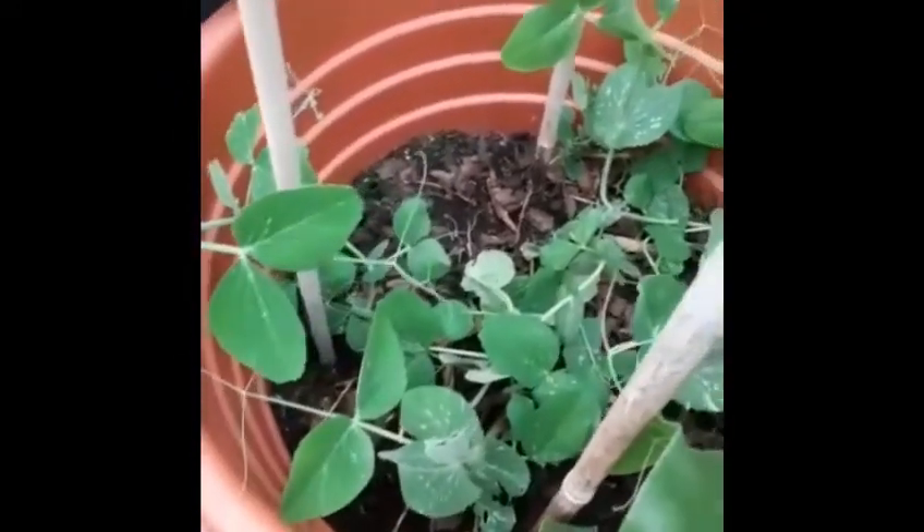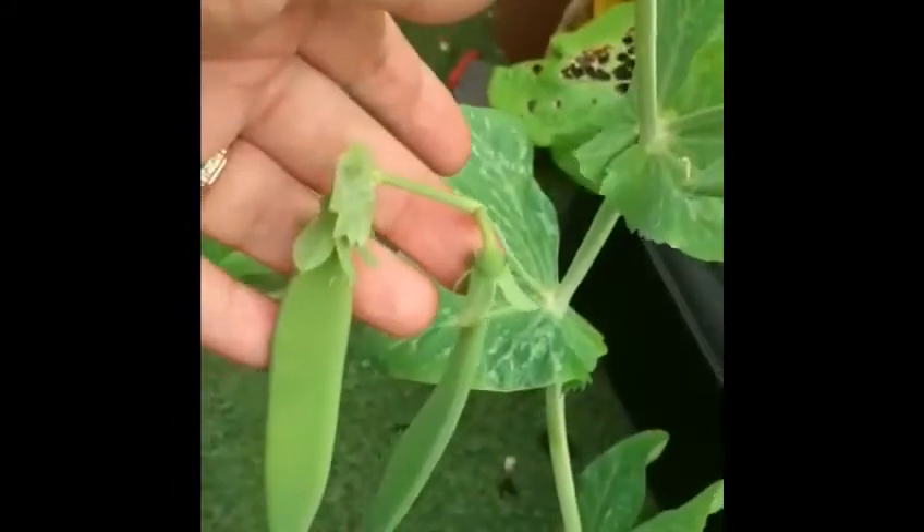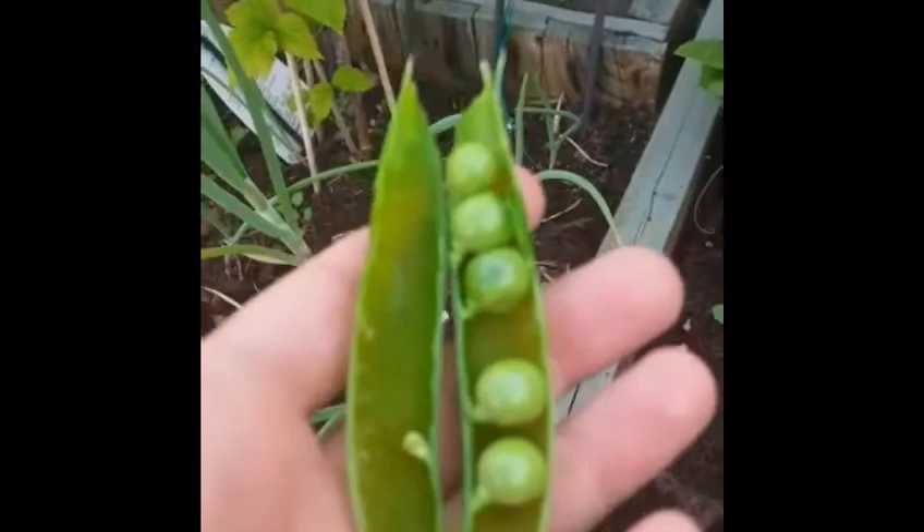They are growing now and holding on to the bamboo sticks, and you can see the little wild flowers — these are also edible. The pods come out quite flat so you have to wait till they pump up, and when they pump up you can start eating the peas. They're lovely and sweet — you can cook them or eat them raw. I eat them raw, they're really nice. Go ahead and plant peas, it's really easy and you can do it in a small space.